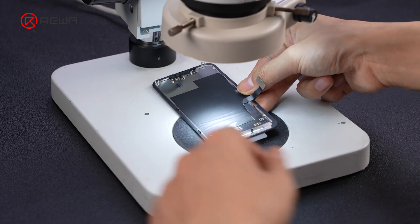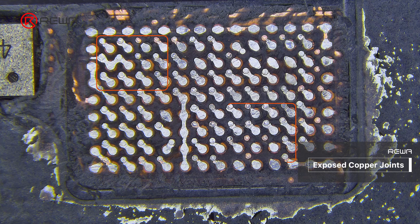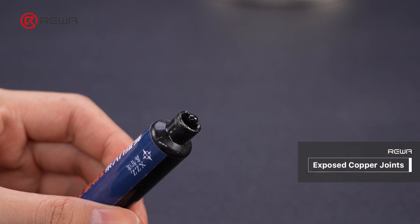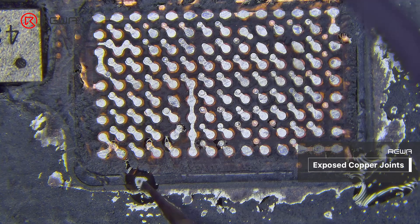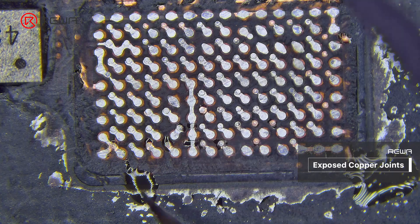Apart from solder bridges, you may also face this problem when grinding IC on the screens you purchased from the market. During the grinding process, the protective layer covering the pads — typically electroplating or a solder mask — may have been worn away, revealing the bare copper surface underneath. Apply a solder mask or coating to cover and protect the exposed copper joints.